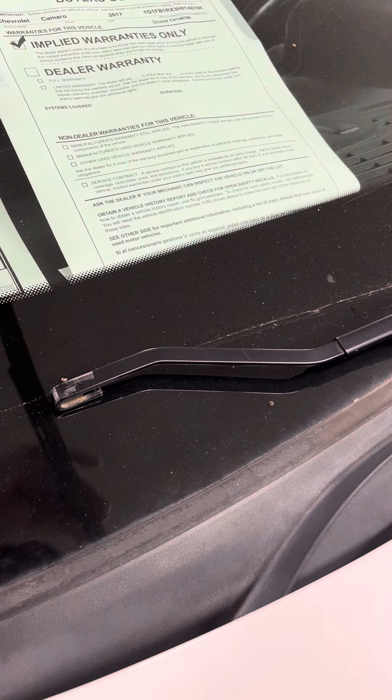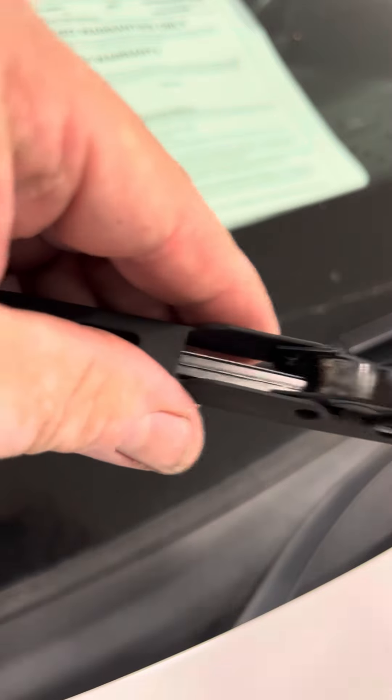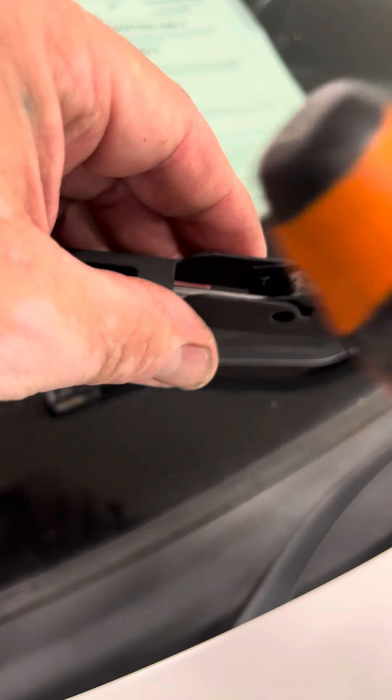This is the little tab I was telling you about. In this style, it doesn't have a door right here. You would either push up or down on the tab and then push back like that. That's if it doesn't have a door.